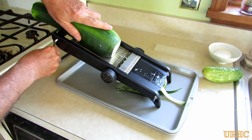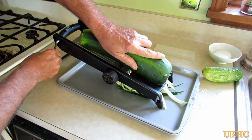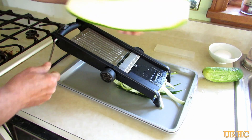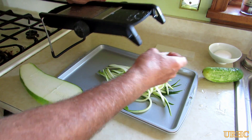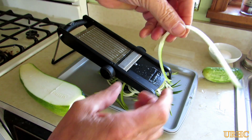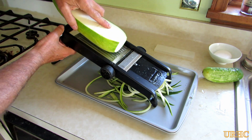A couple passes and you've got these noodles just pouring right out of there. It only takes seconds to get a whole bunch of them, and they all come out pretty much perfect eighth-inch square.